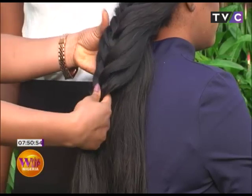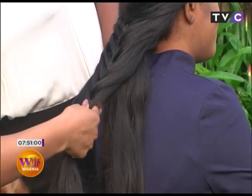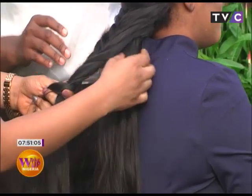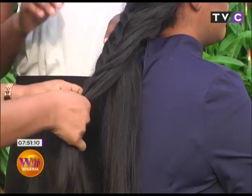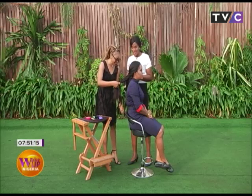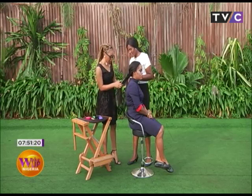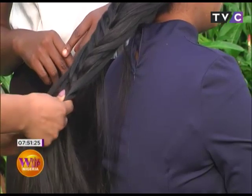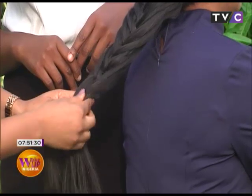This looks really nice, really detailed. What you're looking at now is the fishtail ponytail being made by Adenike of Le Chic. I can definitely see the fish in it! You can make it into an updo or any style you want — when she finishes she'll show us the updo as well.